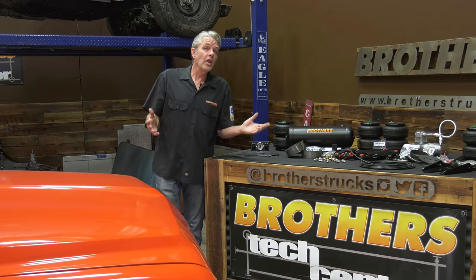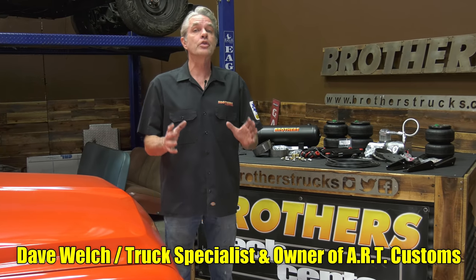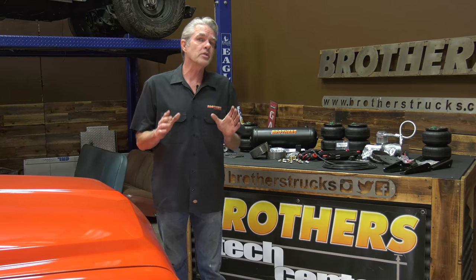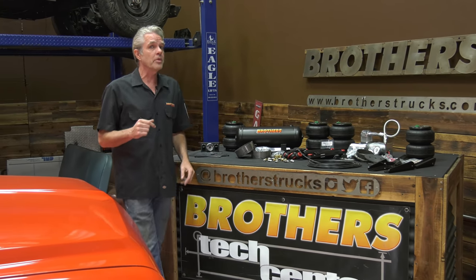Airbags are just fun, and they're not a lot of time and trouble to install. Today I'm here at Brothers Tech Center to show you how to install all of this into Tony's 1968 Chevy pickup. It's going to be basically about the same from about '63 all the way up to about '87, so stay tuned if you want to have some fun with your truck.